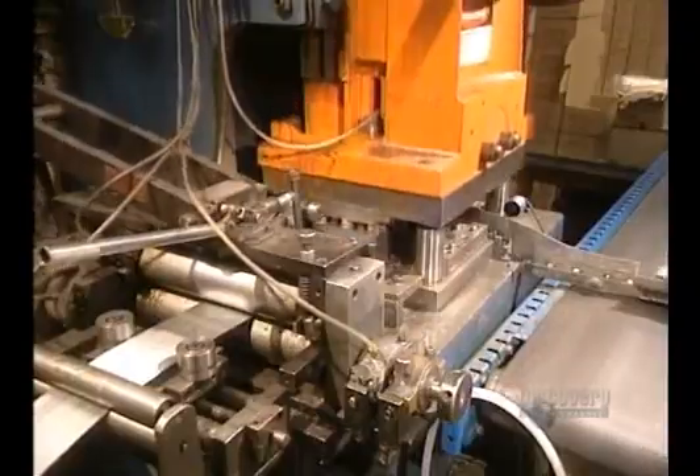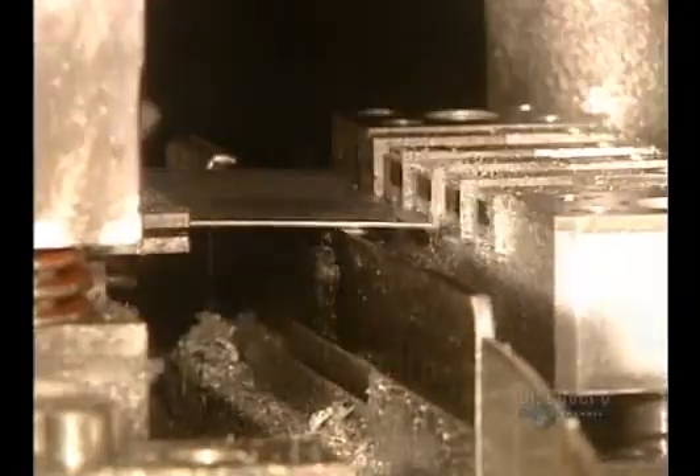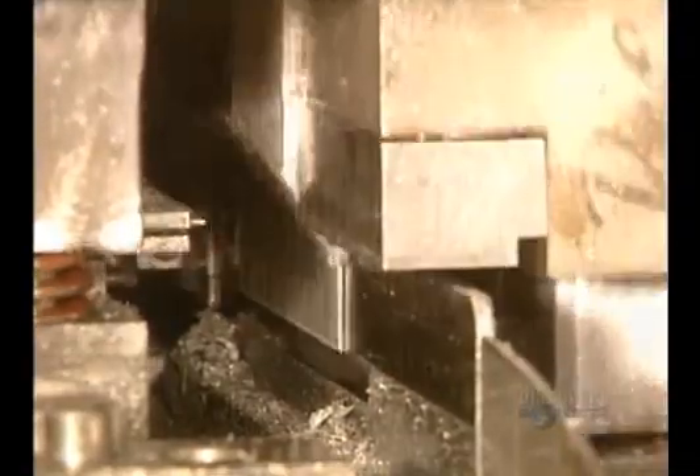It cuts the staples to the desired length, and folds them in one stroke of this press, which applies 40 tons of pressure. The staples are formed on this gauge, and the staple strips are then ready for packaging.